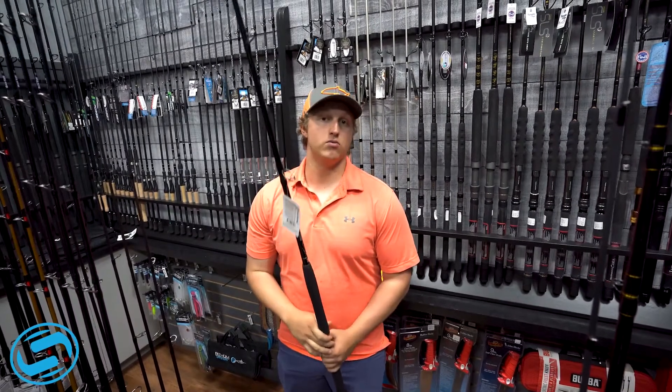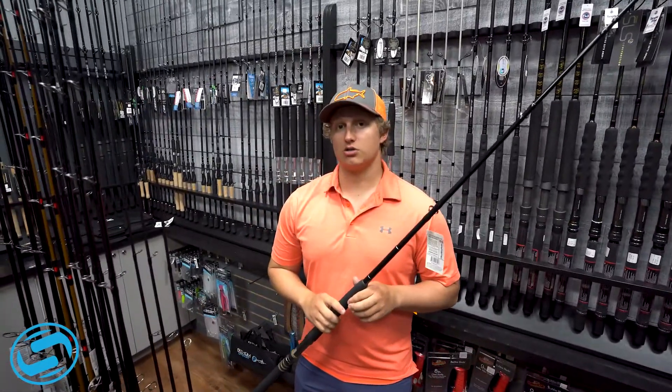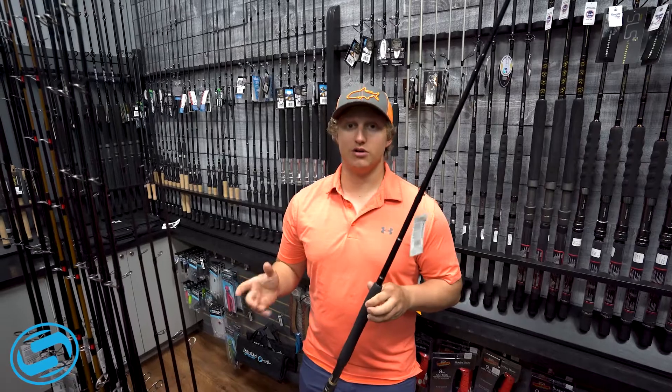This thing is going to be handling whatever fish you throw this thing at. We only have a few more of these guys in stock, so make sure to come by Sodium Fishing Gear and check them out.